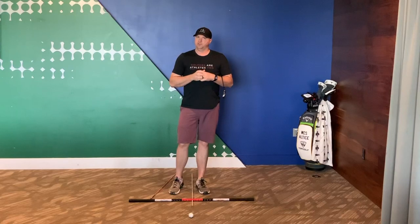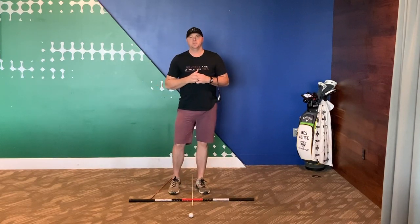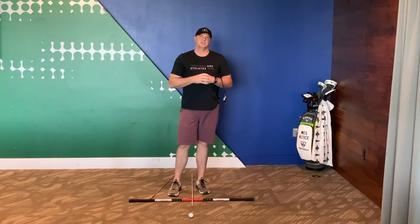I hope this drill helps you all get rid of that nasty slide in the backswing. If you guys need me to elaborate on that at all, leave a comment below and I'll be more than happy to answer any questions. Continue to stay safe everyone and I look forward to seeing everyone real soon.